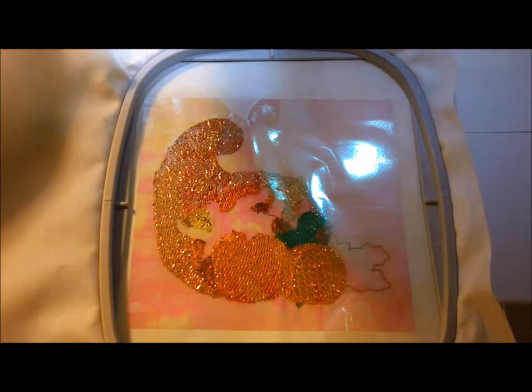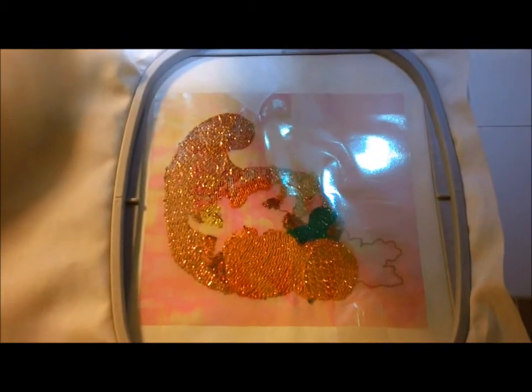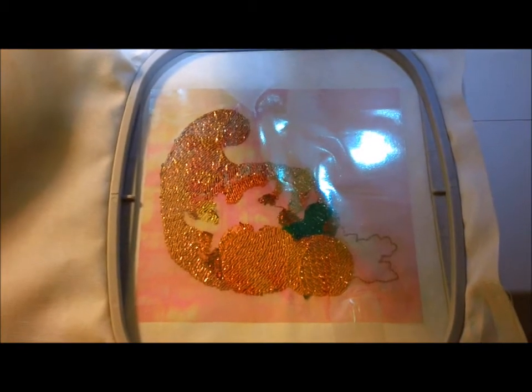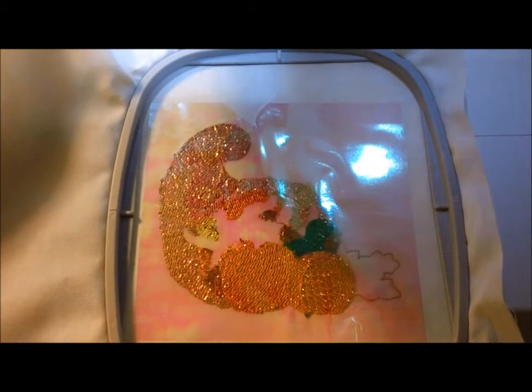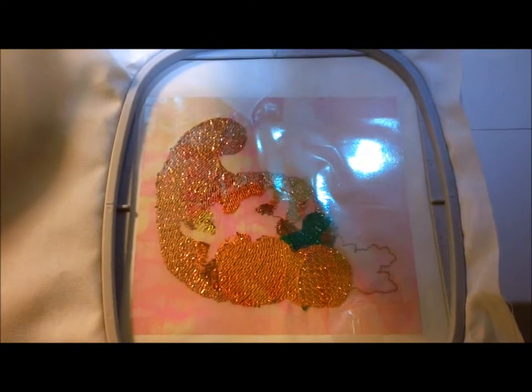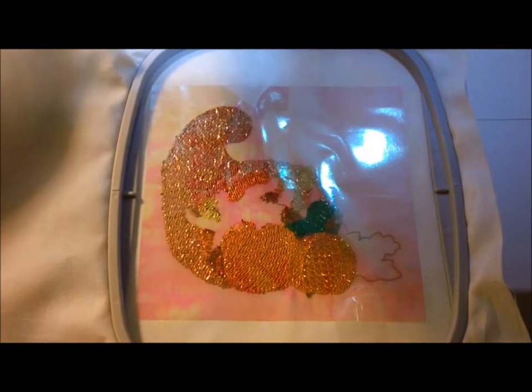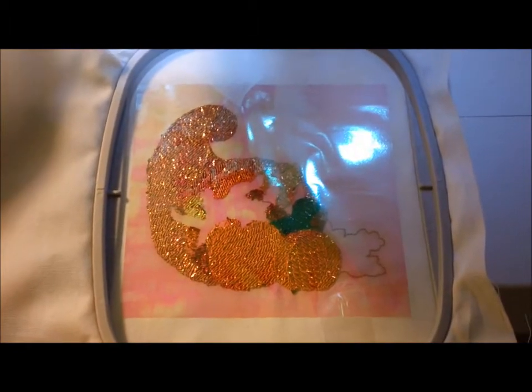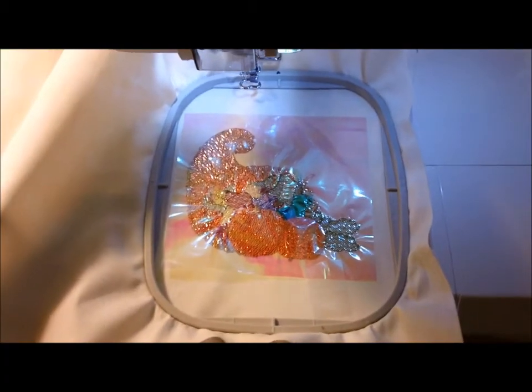The remaining colors in the design are either really small spots or areas where I want the color of the thread to show through rather than the color of the mylar. So I've laid a piece of opal translucent mylar on top of the whole design, taped it down, and we're going to sew the rest of the colors allowing the thread to show through.